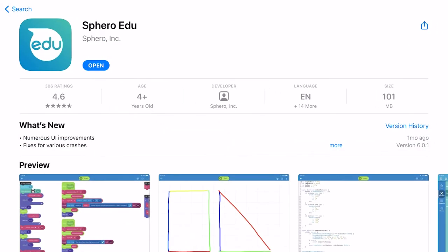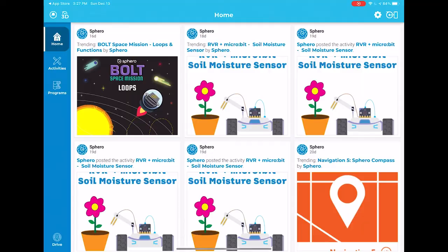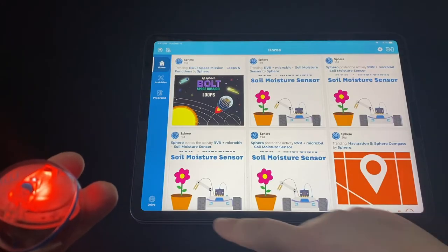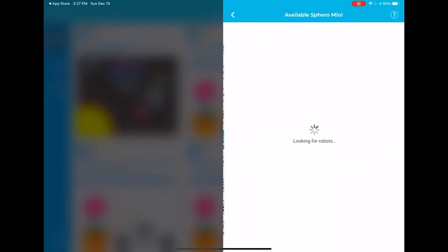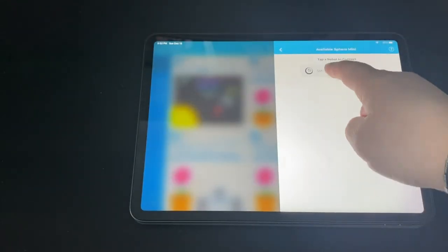Now that your Sphero is charged, you're wondering how do I control this? Well, we need an app — we need a device that's going to control it through Bluetooth. So you're going to open up the app on your phone, your tablet, or a MacBook. They all have this downloadable app. Once it's downloaded and your Bluetooth is on, the connection is pretty simple. Open it up, jump through any tutorials that pop up, and choose 'Connect to Robot.' Make sure that you're looking for Sphero Mini. As long as your Sphero Mini and your tablet, phone, or computer are close together, it should pop up and you can just click that name and your Sphero will come to life. Now you're connected — you can play around with the app or wait until the first day of club.